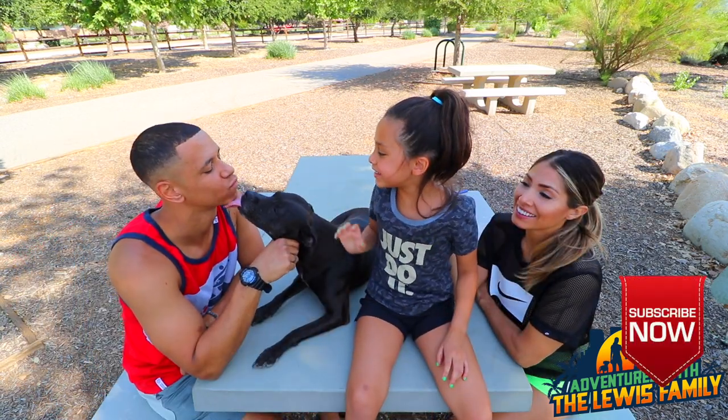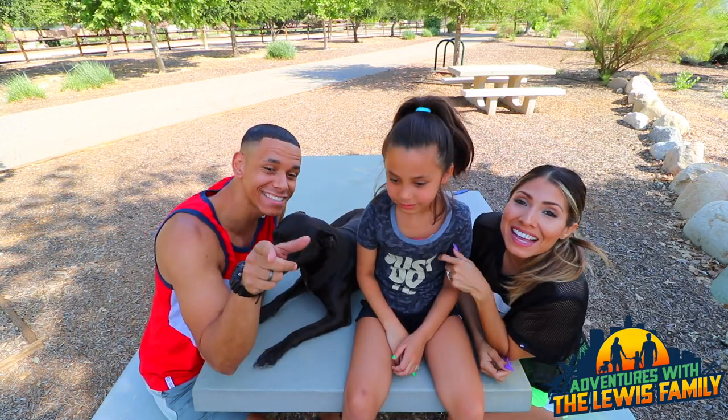Whoa, whoa, whoa! Sit, sit, sit. Dad, we're gonna start. Don't play. What's up, little fans?